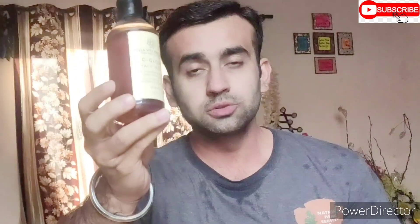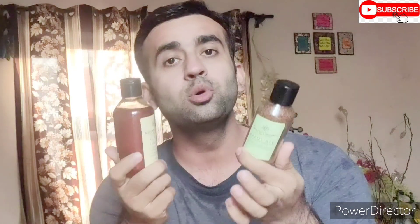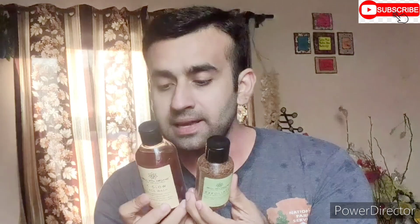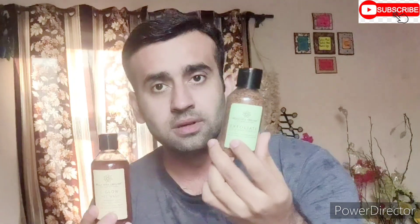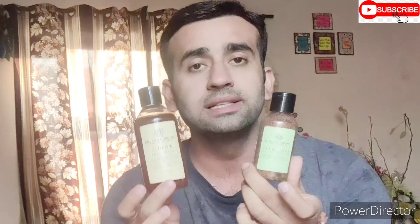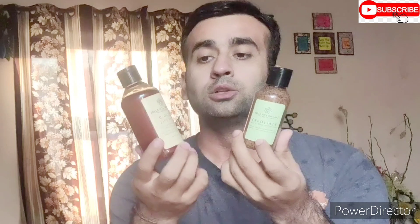These are the two products. This is the face wash that I have used with the scrub. It's very good. If you don't want to use the scrub, you can order it directly. In the description, I will give you the link. You can buy it there and will get a discount. This price is Rs. 299 and this price is Rs. 275. You will get all the products for around 500 rupees. If I give you the link, you will get 400 rupees off. You will get a discount. In the description, I will give you a link. You can buy it there.